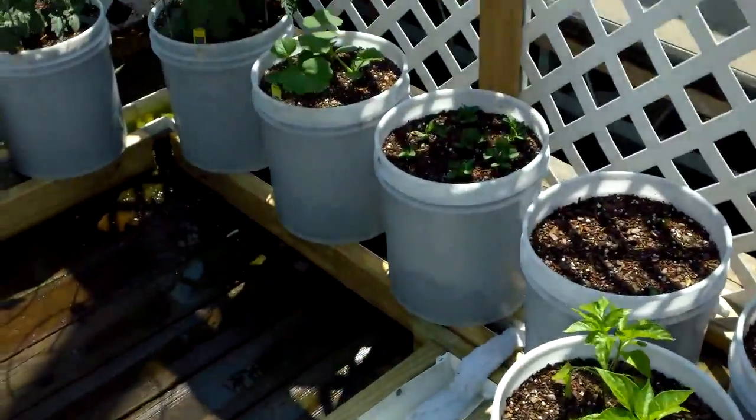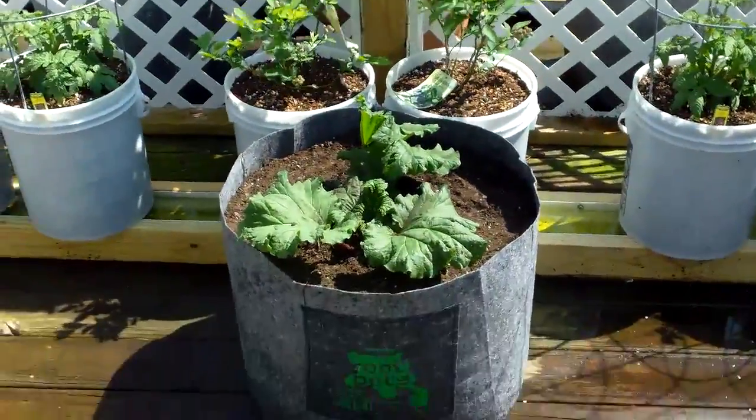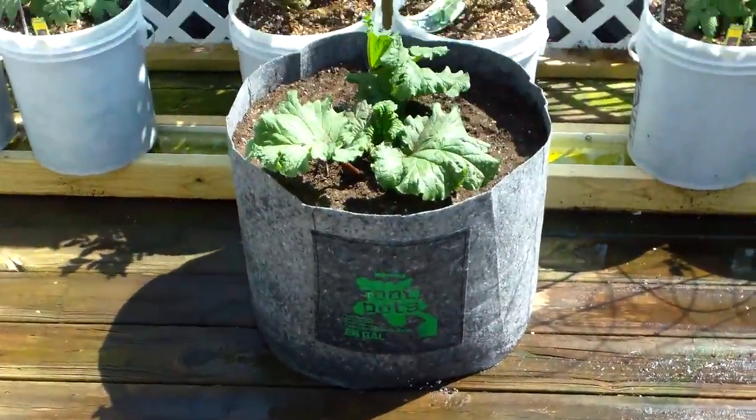I've got my other peppers over here and stuff. And you ain't going to believe this. I've got my blueberries right there. But in front, there's my rhubarb. I've got some rhubarb planted in another one of these root pots. And, oh, it gets better.